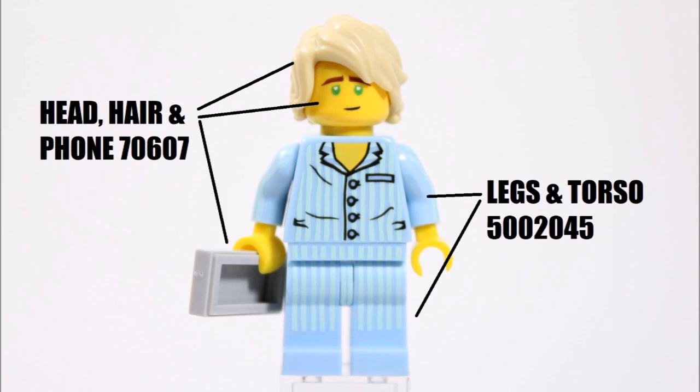If you don't have this set, don't worry — you could get his head and hair piece from another Lloyd minifigure, because there are quite a few to choose from. And that's how we created our Lego Ninjago Movie Pajama Lloyd minifigure.